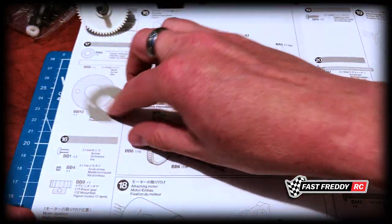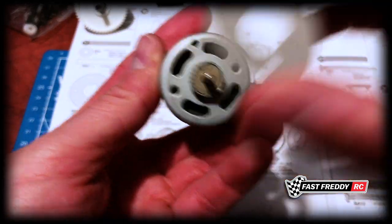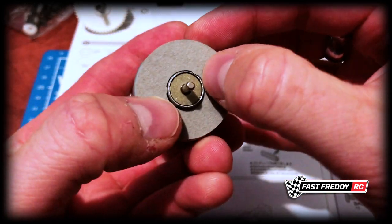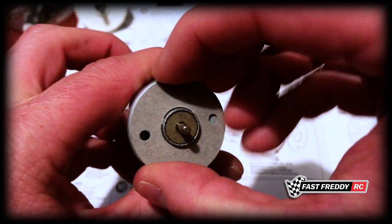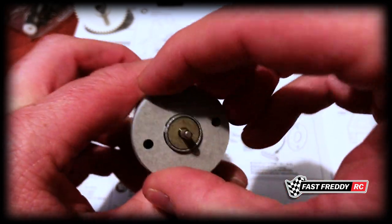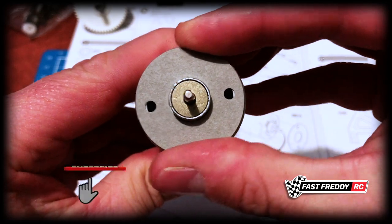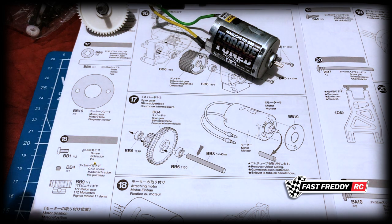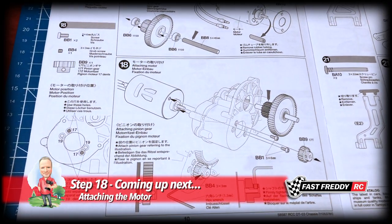Now we can grab our motor plate. You can see we need to get it level with the holes — we can adjust this later too. There we go, it'll snap on nice and easy. Move to the holes, push down, and voila, we've got our motor plate attached. It really is as simple as it can be for step 17. Now we're going to move on to step 18 and attach the motor to the gearbox.